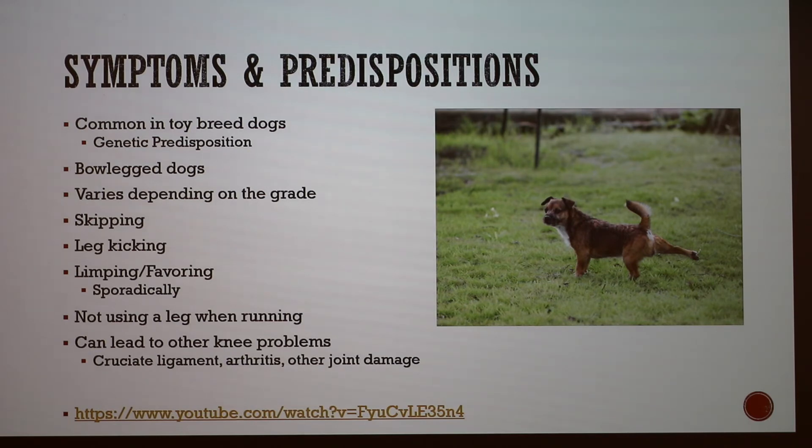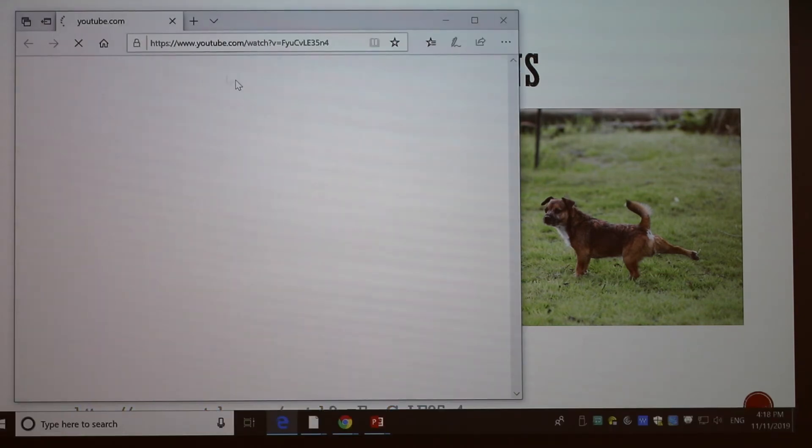When it gets worse, dogs will especially not use their leg when running — if a dog consistently runs on only three legs, that's a sign. The condition can also lead to other knee problems, including damage to the cruciate ligaments and development of arthritis, which causes further walking difficulties. It can also lead to other joint damage as the dog compensates by popping their hips out of place and stressing their ankles.